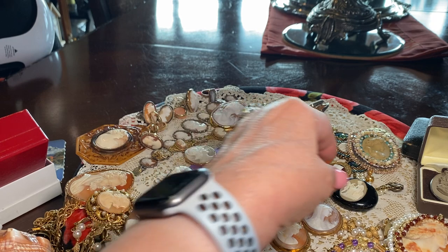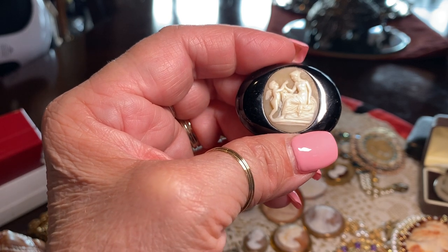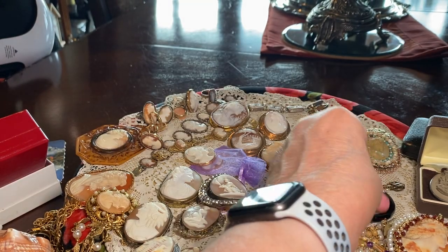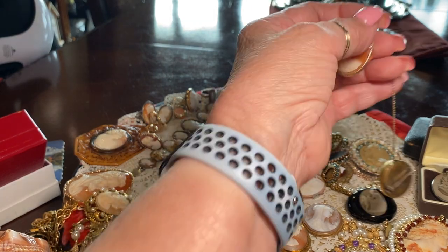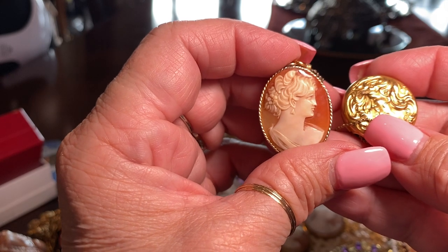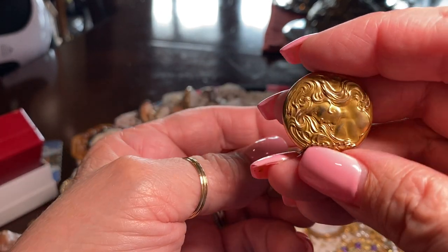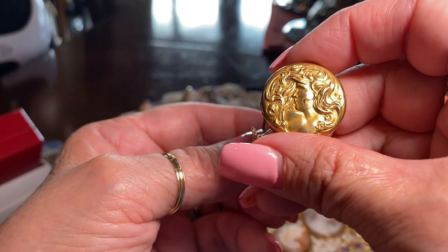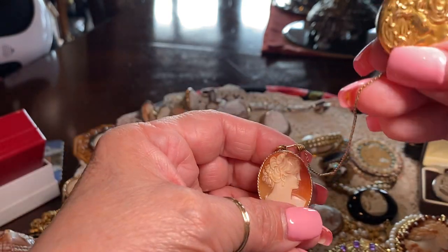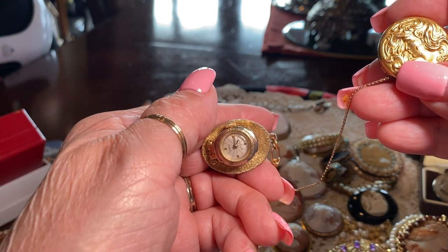And then you have this one set in onyx — this is Aphrodite and her son Cupid. This is a more modern one, still very lovely. She's actually a watch — and these are watch holders. Look how beautiful she is. This is a molded metal piece from around 1908. You pinned it on your jacket or shirt, and when you need to tell the time, you just look — it's upside down but it's the correct time.